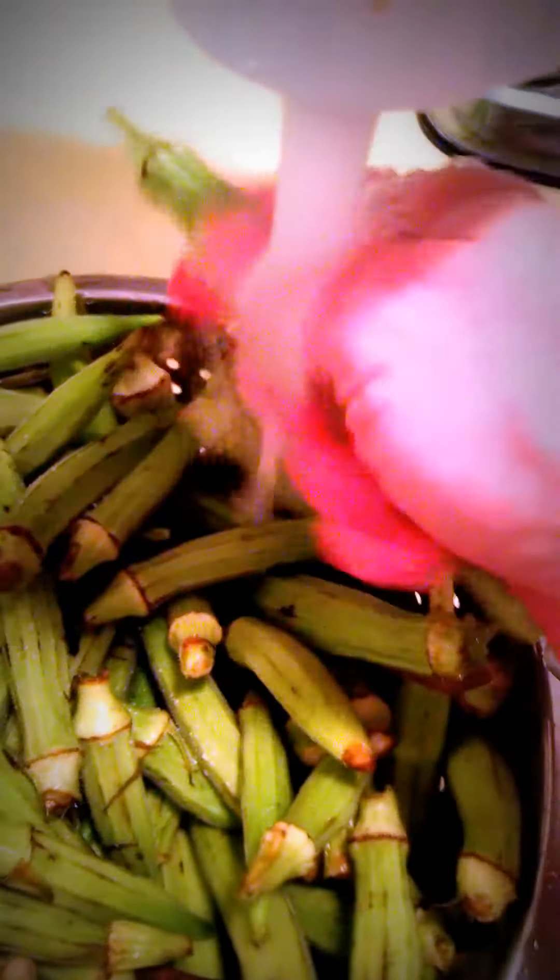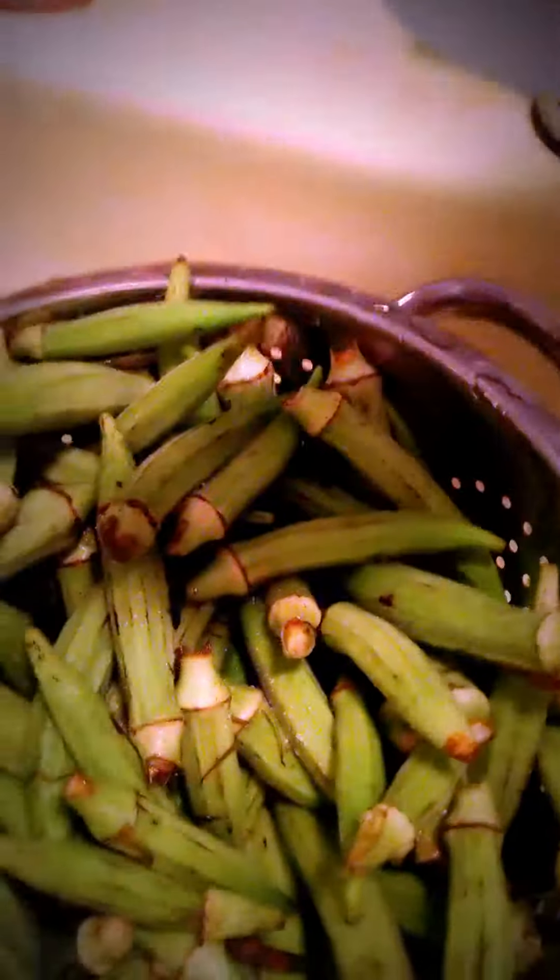And this is how you do it. Take your okra and wash it. Then you cut off the top and the tip. You want to cut them into about a quarter of an inch size. Then you want to take your okra and put it into some cornmeal.